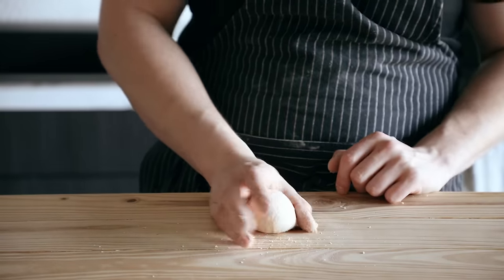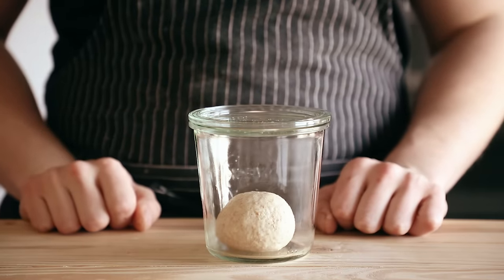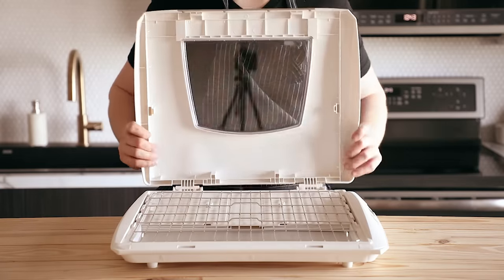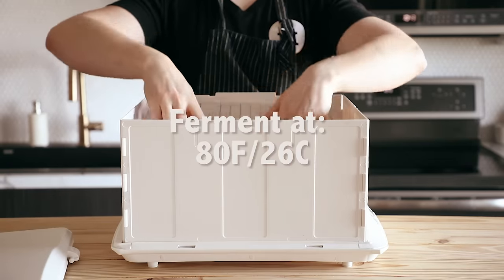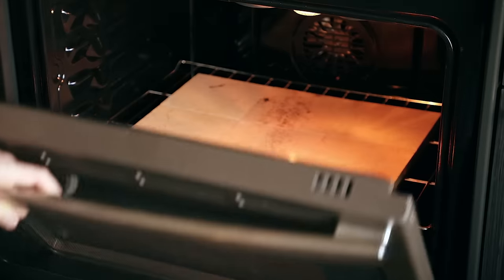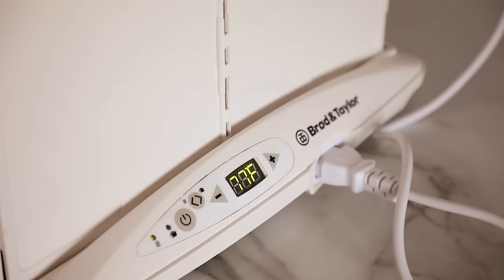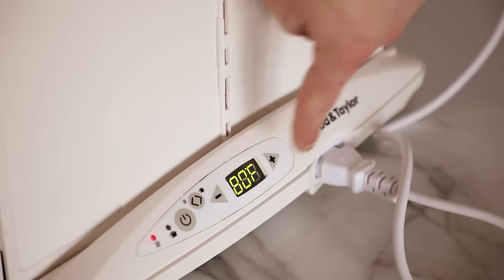Roll that into a ball and place it in a jar with a loose-fitting lid. Make sure you have enough room for it to double or even triple — it'd be really sad if it spews out the sides. Then place it in a warm area at 80 degrees Fahrenheit for four to five hours. You can use a fermentation station or your oven with just the light on — obviously not as accurate, but totally doable. If you do use your oven, be sure to monitor the temperature.